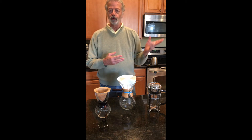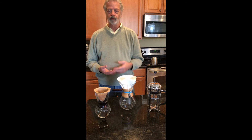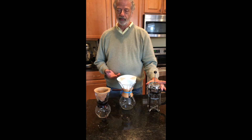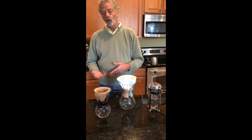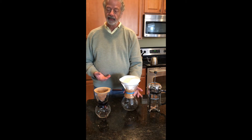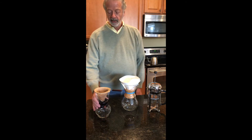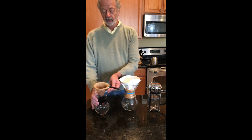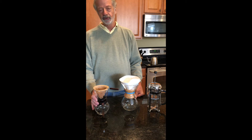Besides the traditional brew — Mr. Coffee type of machine, which most everybody is familiar with — there are a few other methods as well. French press, many people have heard about, and then there are the varieties called pour-over. Chemex (C-H-E-M-E-X) is a brand that's fairly popular as a pour-over, and then there are even individual pour-over options. This one is a Haribo cloth filter. There are advantages and disadvantages to each, and I'll talk about those as well.